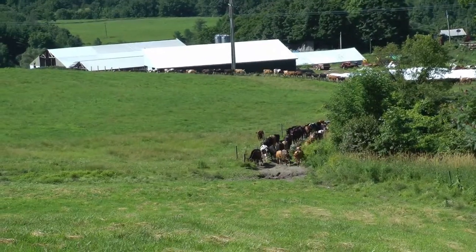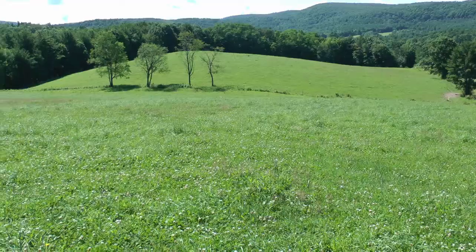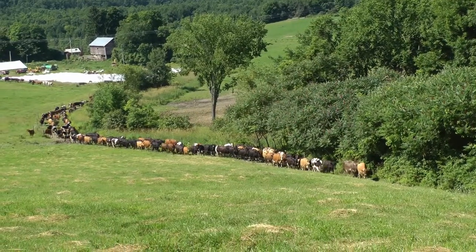All of our breeding age heifers are on full grass day and night. Cows are on full grass day and night as well. The young calves from this season's calving are still in the barn, but they're going to be going out on grass hopefully in the next week.